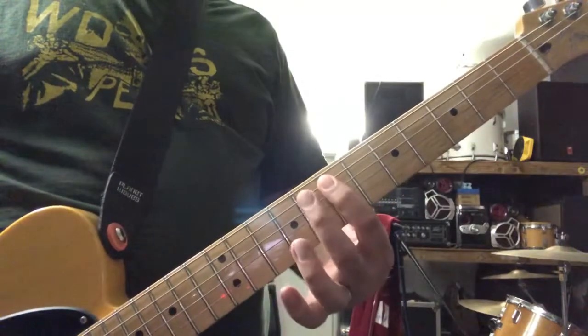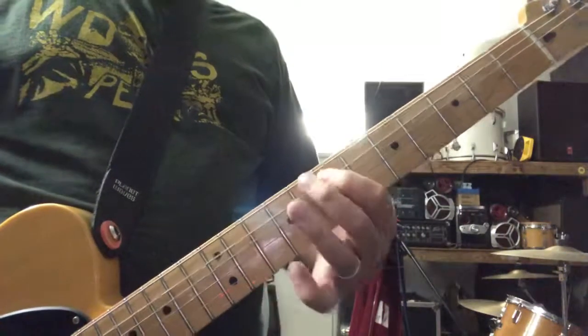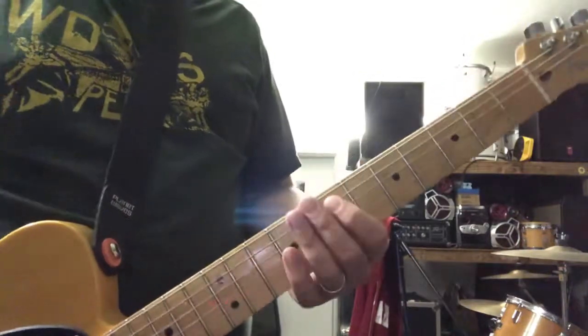It's just E, F, E, G, F, E — or fret numbers 7, 8, 7, 10, 8, 7.